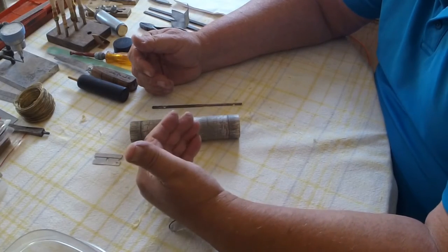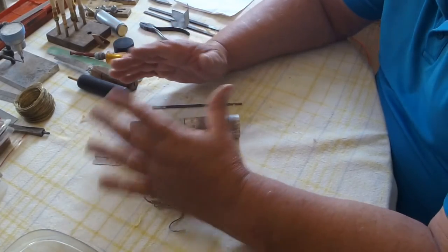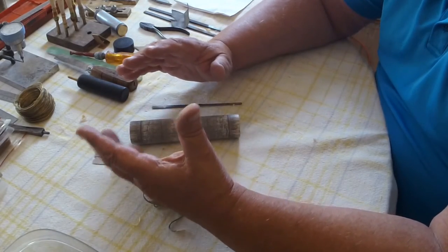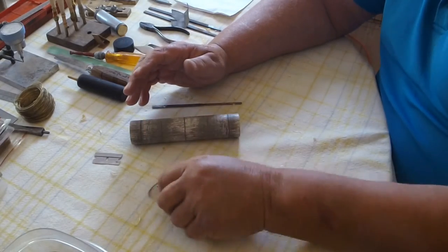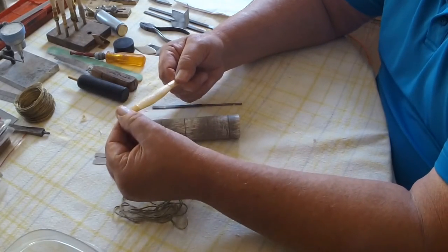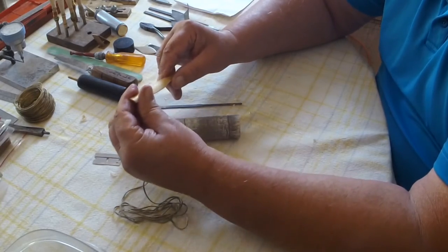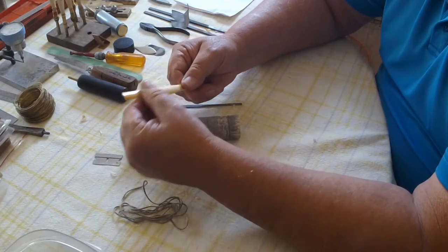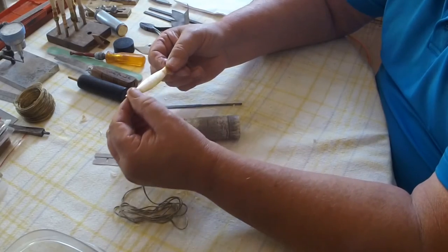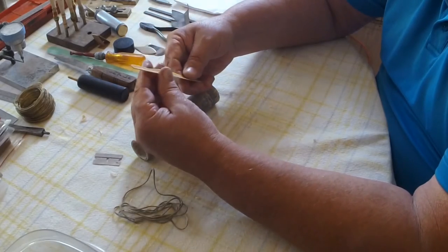There are a couple of funny grains in here but we'll go ahead with this because I have other reeds that I'll actually be making. So that is profiling. When we're starting to learn reed making, until you really have the cash to go out and buy all the expensive equipment, a lot of times we start making our own reeds with the cane already processed to certain points. Many of us do buy it like this — gouged, shaped, and profiled.